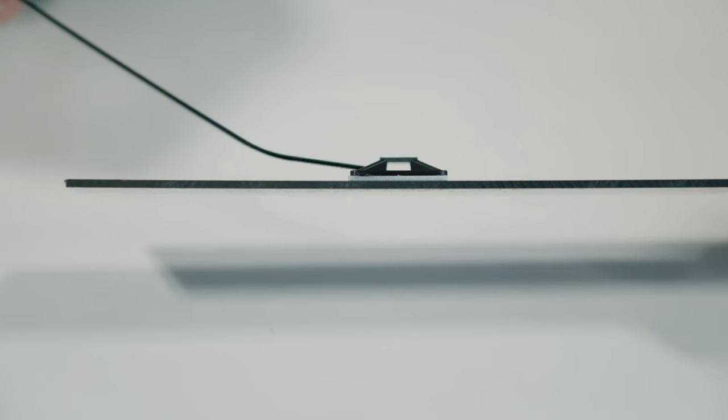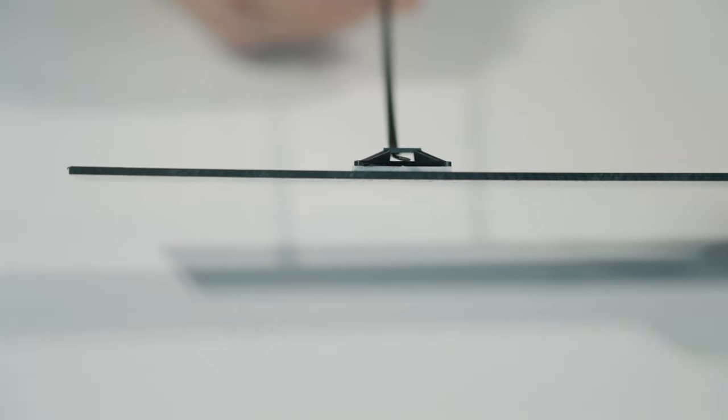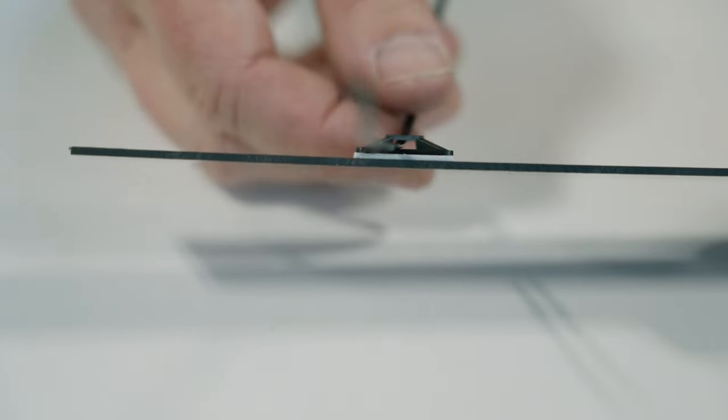These stick-on zip tie pads are really simple. You just need to make sure of a couple things: make sure your surface is really clean, make sure your cleaning solution is dry, and you shouldn't have any problems. The cool thing about this zip tie block is it can be zip tied from two different directions.